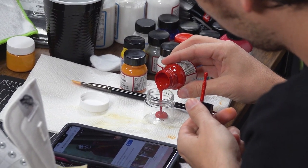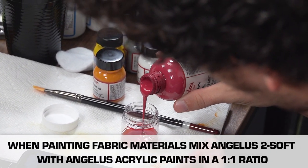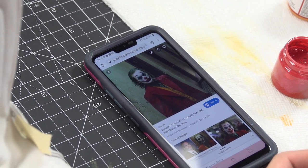The next color we're going to work on is the red burgundy color of his suit jacket and pants. I'm going to use a mix of raspberry and red to try to match that color.